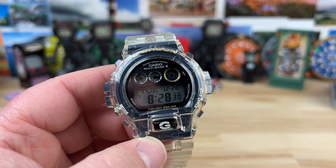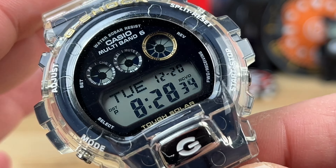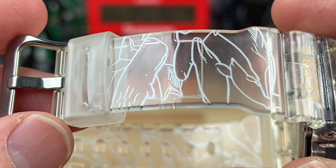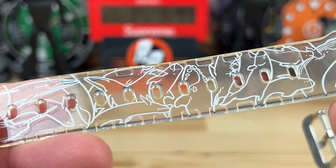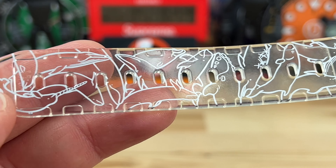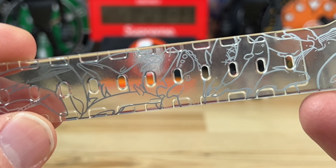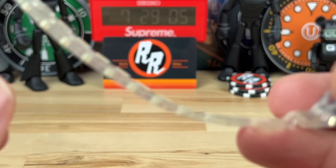It has Multiband 6 and Tough Solar — all the good things you want in a G-Shock. This one also has a see-through design on the case and strap, and it has artwork featuring different animals — fish and ocean life. There's a bunch of them on there.